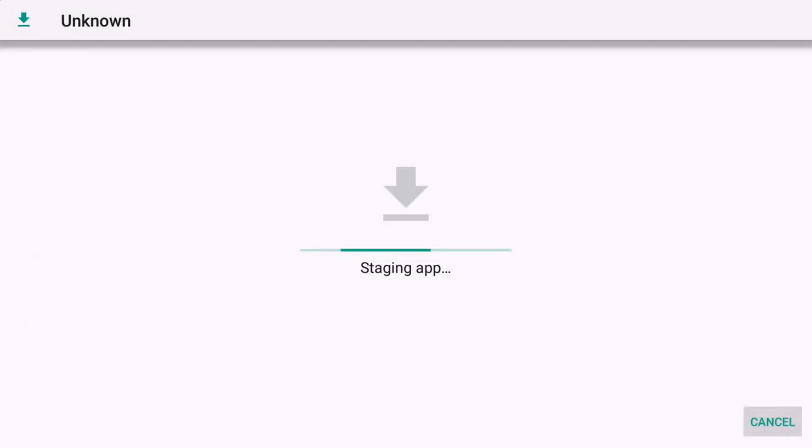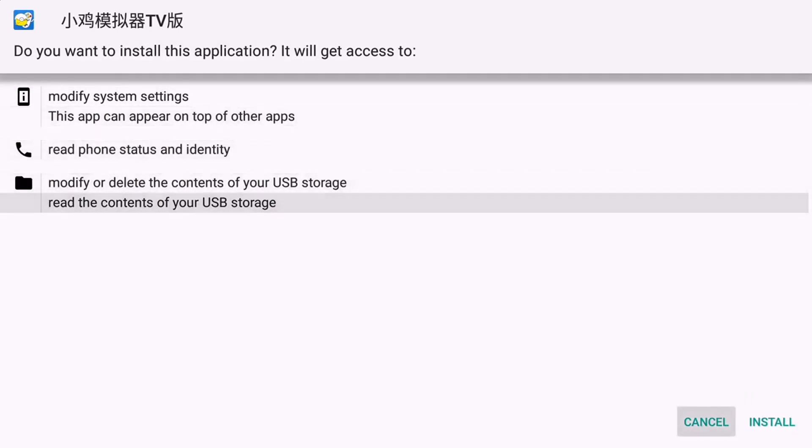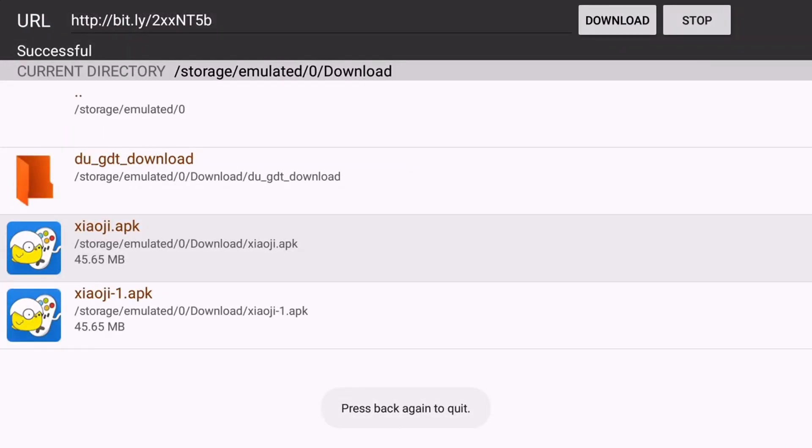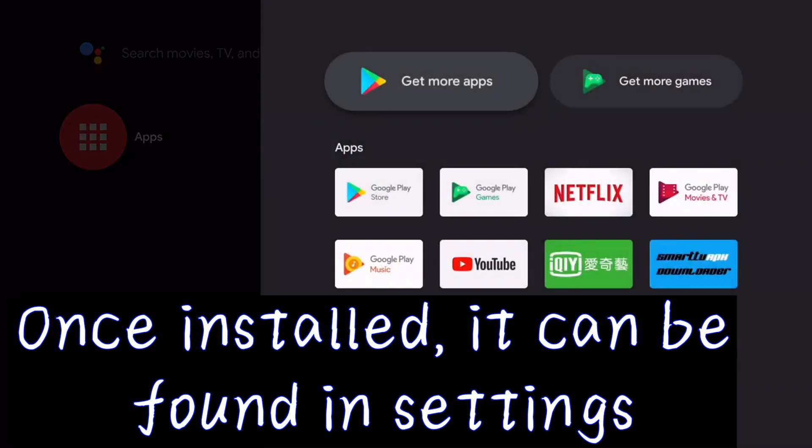Open the app. Once installed, it can be found in Settings.